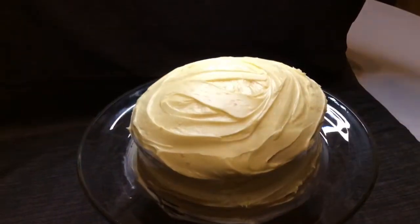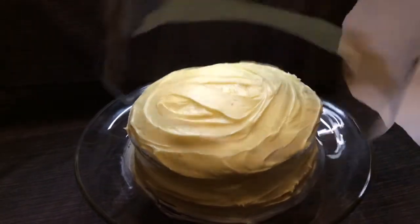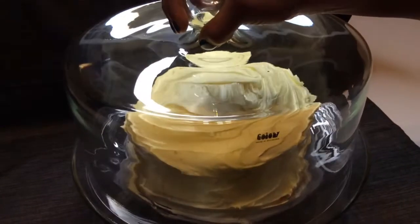Diva back in here about to do her kitchen thing. Stay tuned, Diva about to make a box cake just for you all. Y'all stay tuned, we about to go ahead and get into this awesome video.